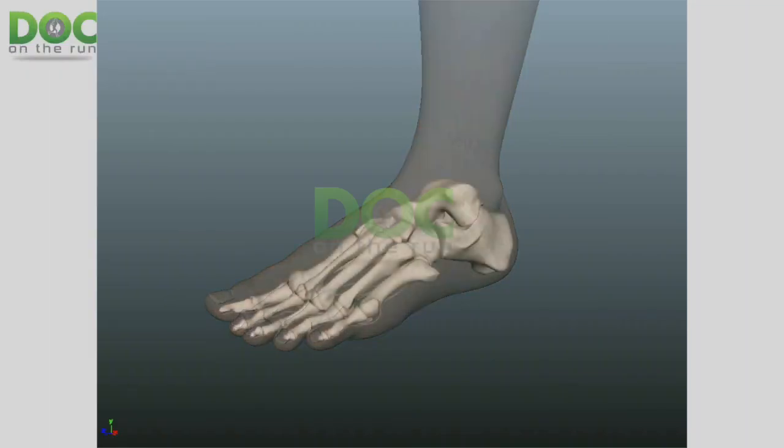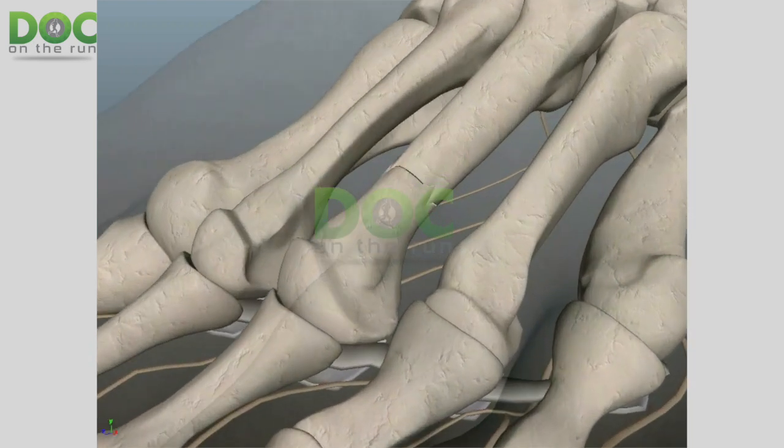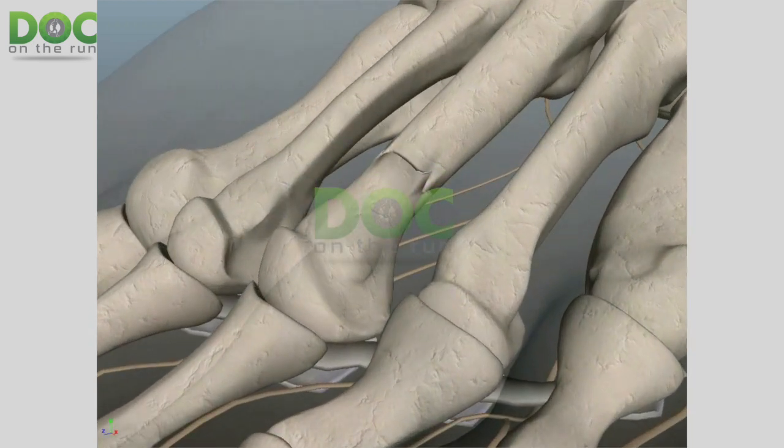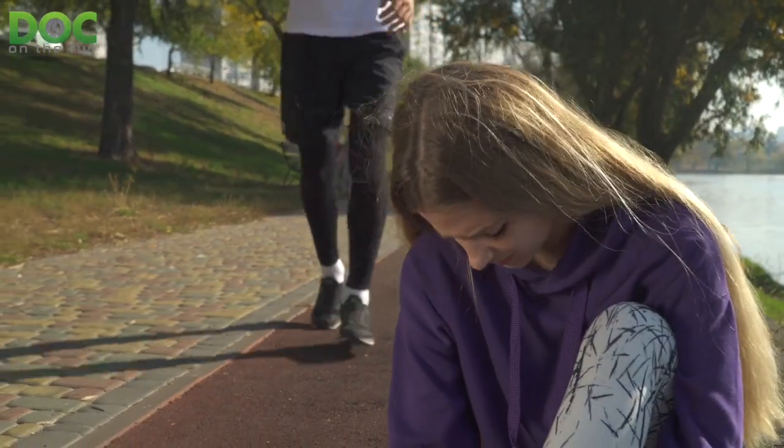If you get a metatarsal stress fracture, the first thing that you're going to notice is not that you have a broken bone in your foot — you're going to notice pain. Typically, what happens is you notice a little bit of vague discomfort in your foot that progressively gets worse as you continue to train and run on it. It gets worse the longer you run, and it feels worse when you walk barefoot on hard surfaces, going up and down wooden stairs, things like that.